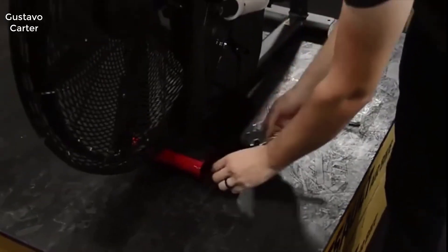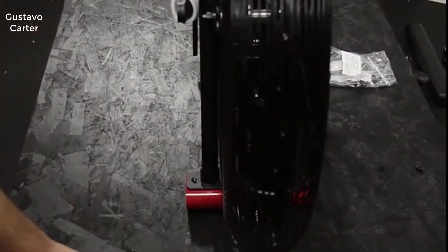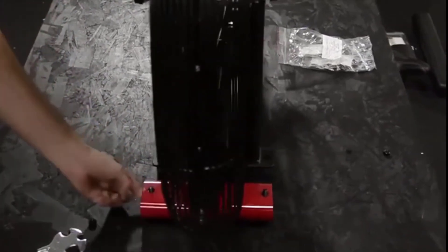The first step in the assembly is to remove the red transport tube and the nuts and screws. Next, slide the transport tube under the front of the frame for balance as you install the front stabilizer.